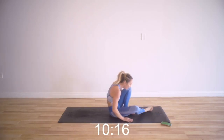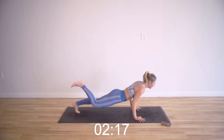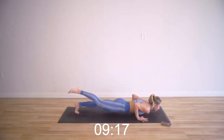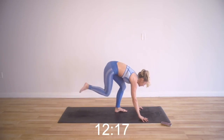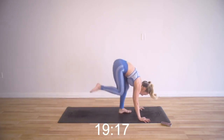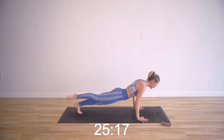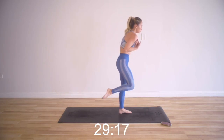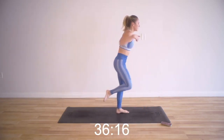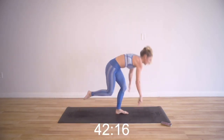Single leg burpees, left side. Remember you can put the knee down. You can even add a little hop there if you want — or when you repeat this video, you can add a single leg hop. Keep that core nice and tight. You're doing so good, you are so, so strong. Make sure on the way down you're not letting the shoulders protract forward — keep them back, keep the shoulders retracting together. Five seconds, see what you can do.